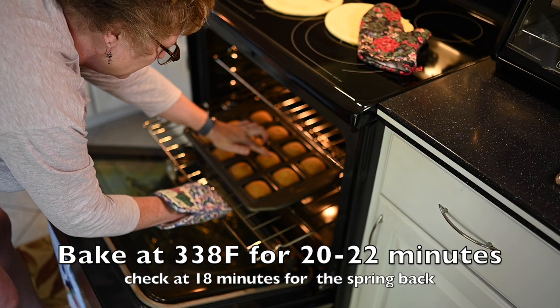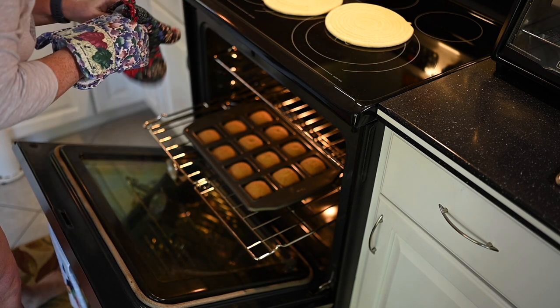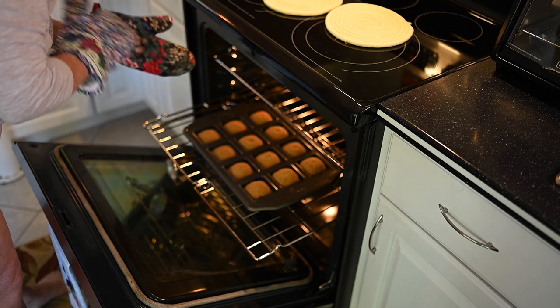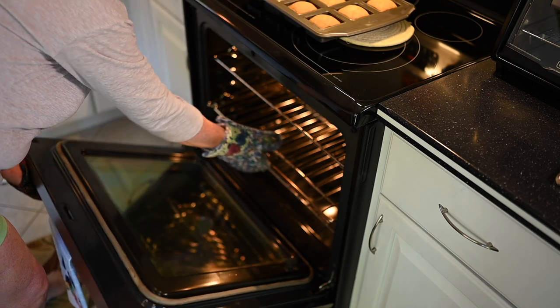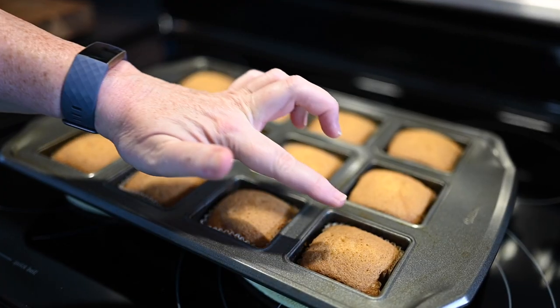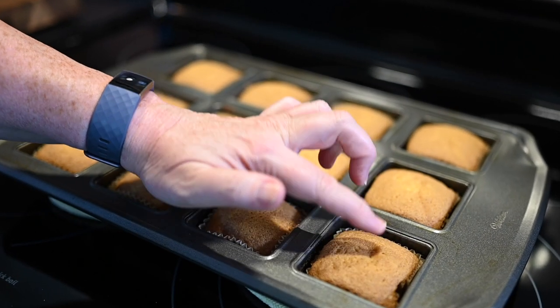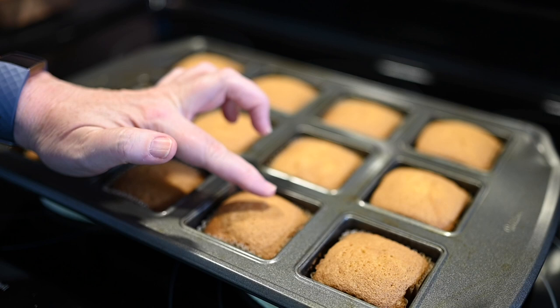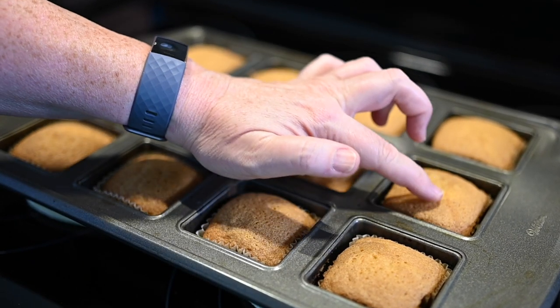Now we're going to check them and see how they're springing back — I'm checking them right there in the oven and they're springing back beautifully, so I know it's time to take them out. They had about a 20-minute bake. See how when I touch the top of that, it springs right back? That's how you know it's done — it's got this springy quality. Okay, cupcakes are out, they've cooled. It's the moment of truth — let's see what we've got.